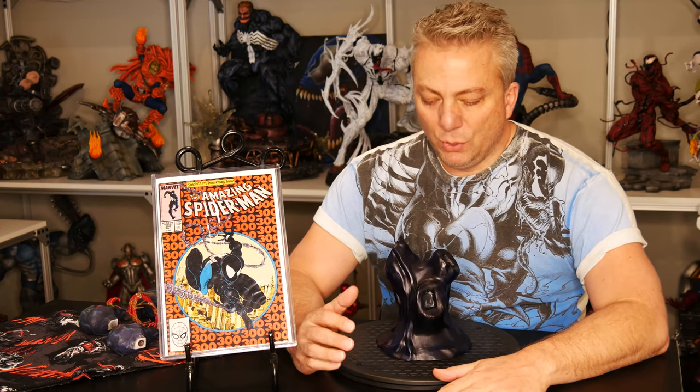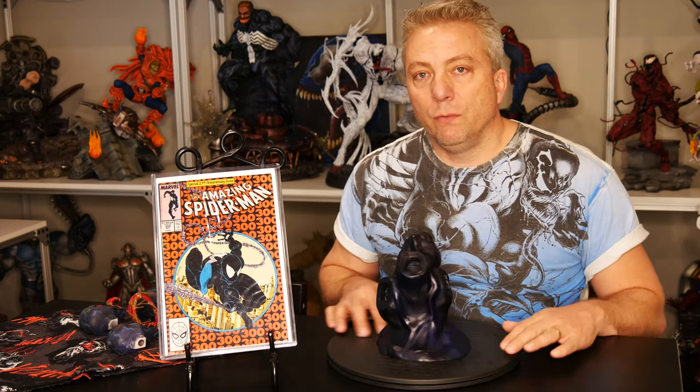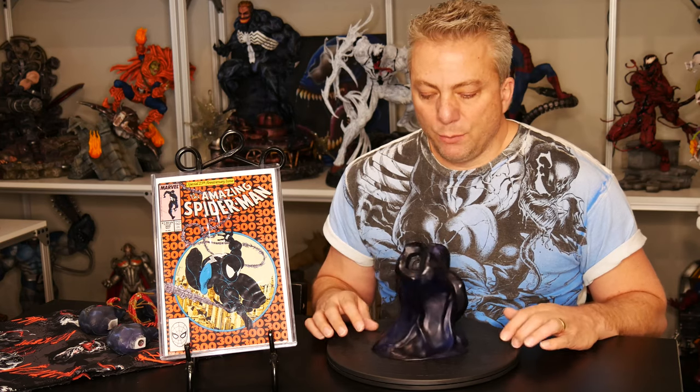All right, welcome back. I want to go over the process I went through and some of the things I found and the difficulties I ran into — hopefully some people can learn from that if you're into doing something like this. What I did was I sculpted something to hold all of the heads for my Venom statue. You can see it kind of right back here. He's got four other heads other than the one on him currently, so I wanted something I could display next to him with all the heads on it.